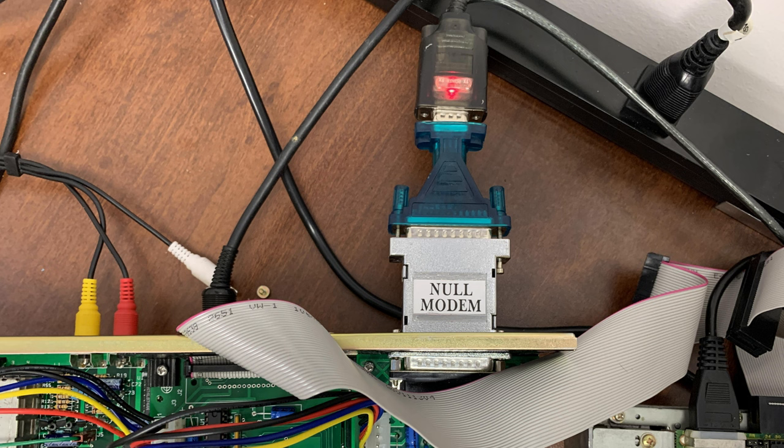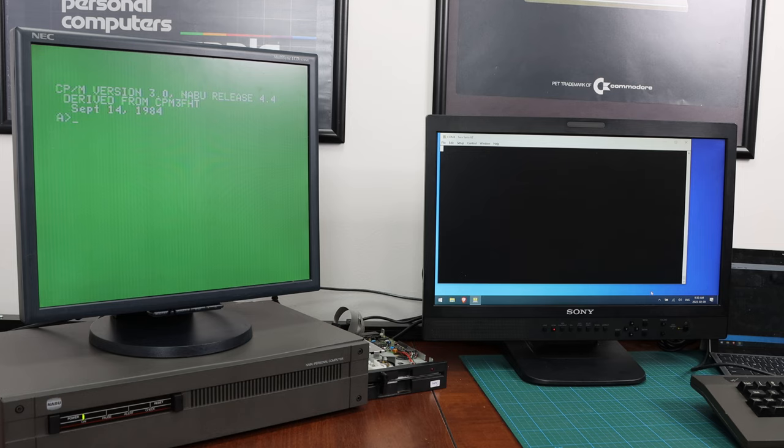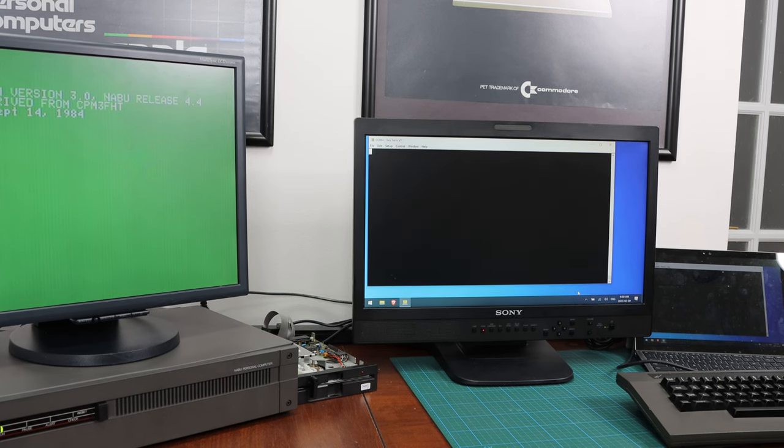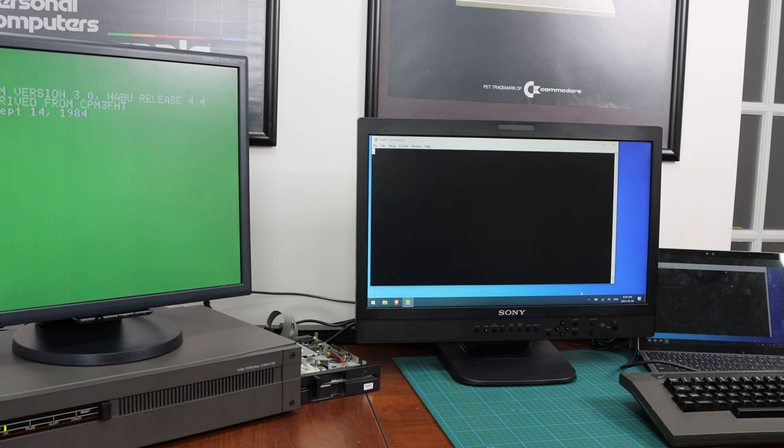So now we get to play. I have the serial board connected with a null modem adapter, then a 25 pin to 9 pin switcher which switches from 25 pins to 9 pins, and then my 9 pin serial to USB connected to my PC. What we have here is the setup — the Naboo PC on the left side with the green screen as is the case for CPM3. On the right there is a terminal with a monitor connected — a Microsoft Surface that is running the terminal software, and then you can use a regular terminal. In my case I'm just using a PC to emulate a terminal.